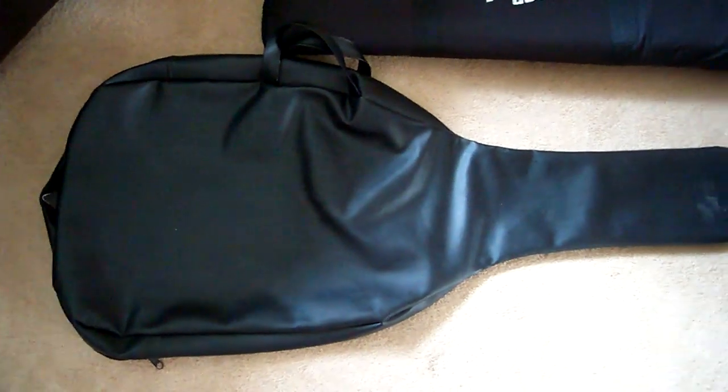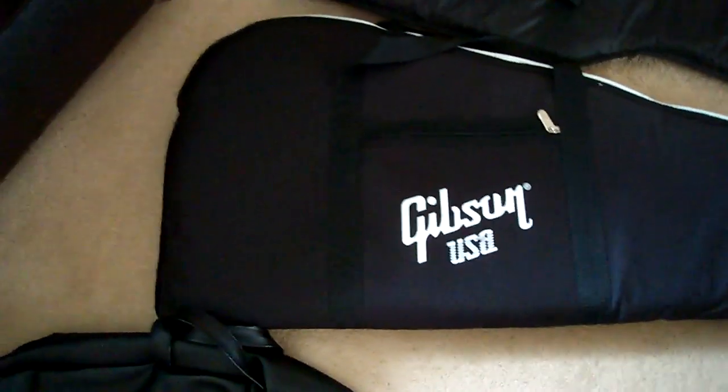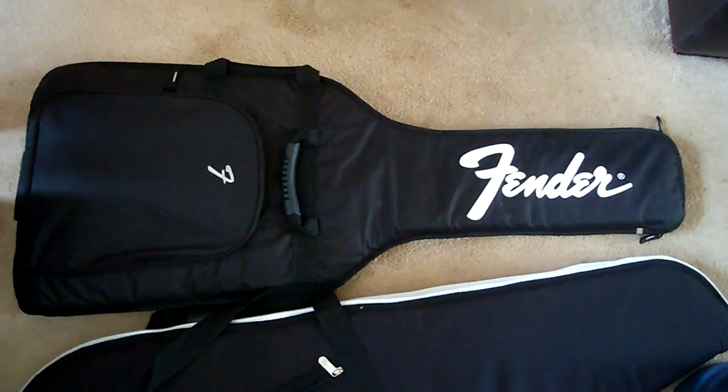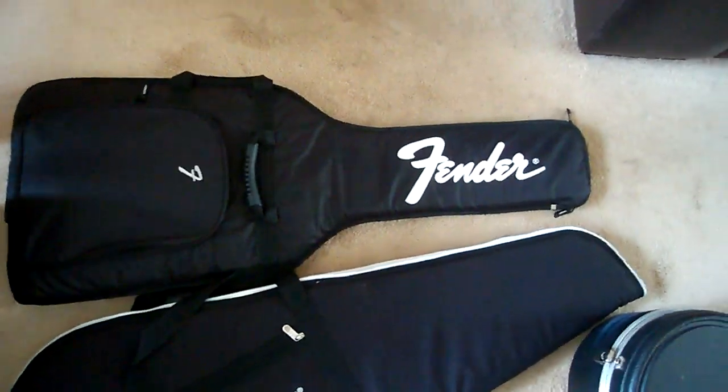Moving on to the next thing. This is the original leather case that the acoustic came with, so this is pretty old. That's the gig bag that came from Miller's Pulse Studio, and this is the bag that came all the way from Japan with my Mustang in. It's got all the paperwork that I've kept inside.